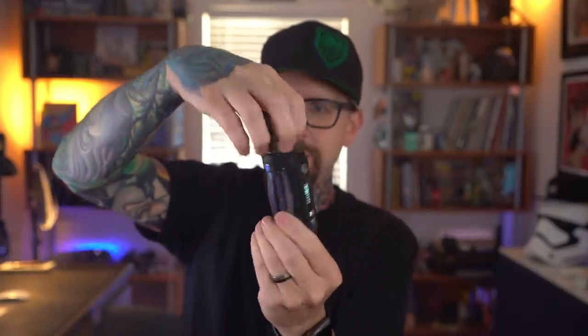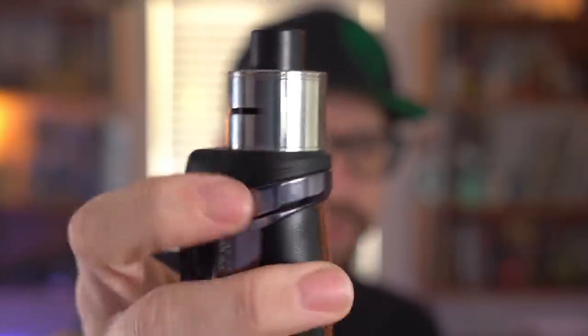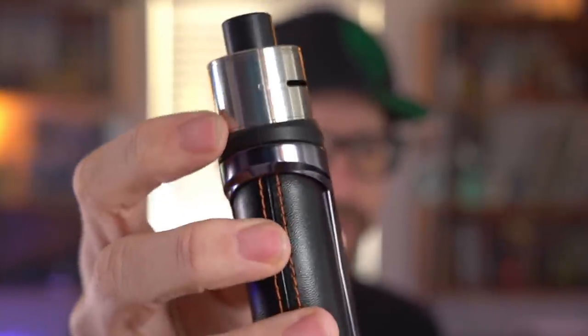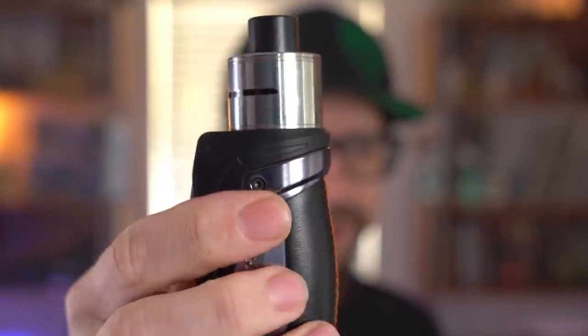It's a single strip mesh coil head — it's honestly a really nice, flavorful vape. This sub-ohm tank is 25 millimeters in diameter, and you can see there's a lot of extra space on the mod. I'm willing to bet you could easily fit a 30 millimeter atomizer on top of this Geekvape Aegis — no problem at all. The TM30 fits on there flawlessly and there's even some room to spare with the rubber around the edge.